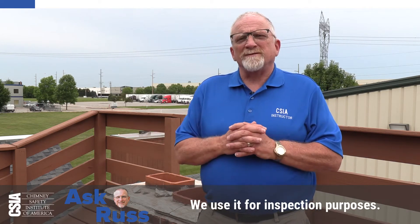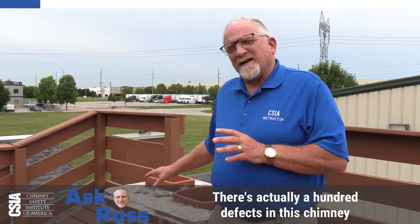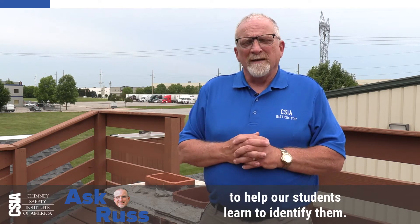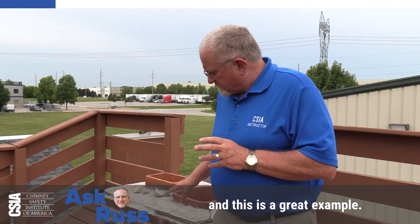We use it for inspection purposes. There are actually 100 defects in this chimney that we've built into it to help our students learn to identify them. But I want to talk about water right now, and this is a great example.